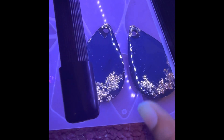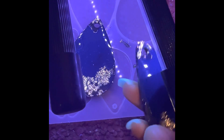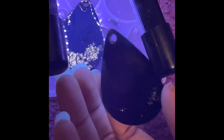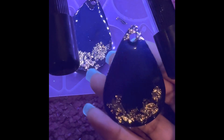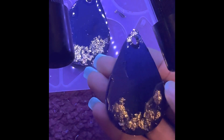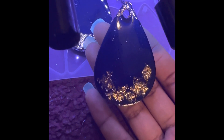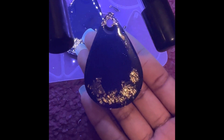I forgot to record me taking them out of the mold, but this is the next day. I had to put an extra layer of resin on top just so it could smooth out a little better, because this part you could still feel. I put a little extra layer on top just so it could be smooth. It's okay for my first time — hopefully they get better over time. But yeah, that's them. Thank you so much for watching.